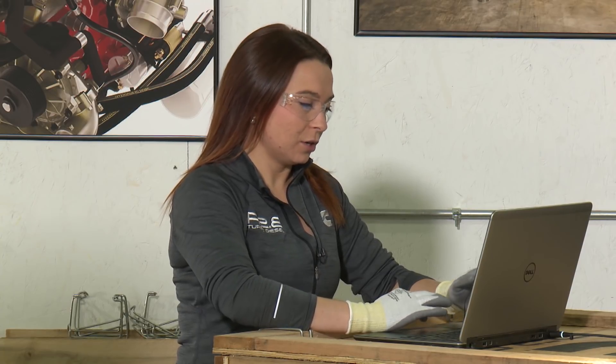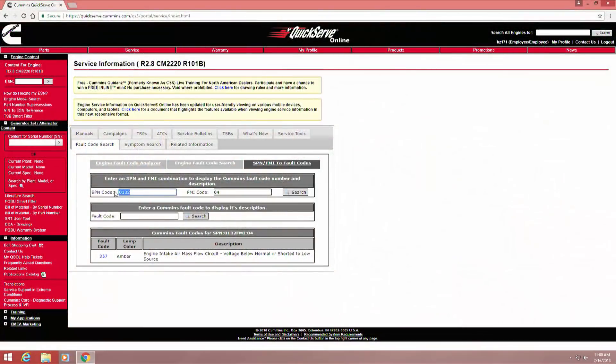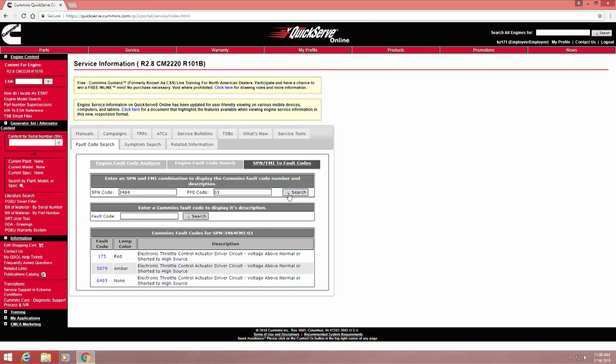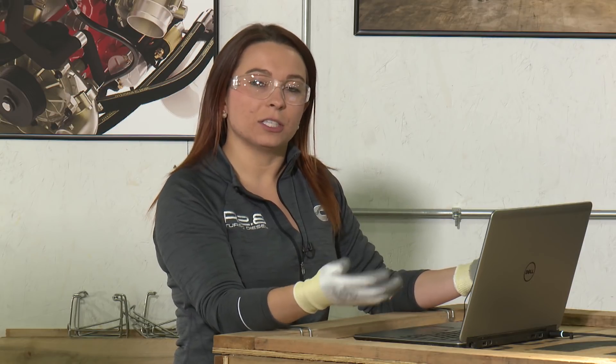If you wanted to search what your red fault code was, you can just type that number in. The red code is SPN 003464, FMI 03. That combination correlates to fault code 175 for the electronic throttle control actuator driver circuit voltage above normal or shorted to high. The mass airflow sensor that was unplugged is connected to a circuit of various sensors, including the electronic throttle. Since they're all tied together, it's telling you not to operate your engine while that circuit is not functioning properly, because you won't have the proper amount of throttle or air going into the engine.